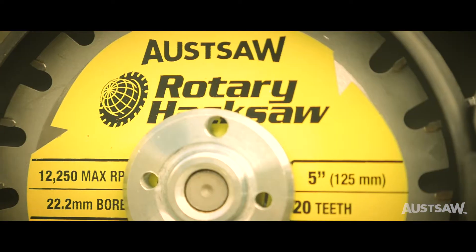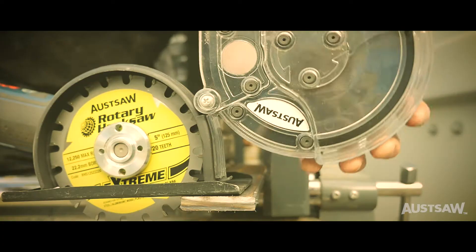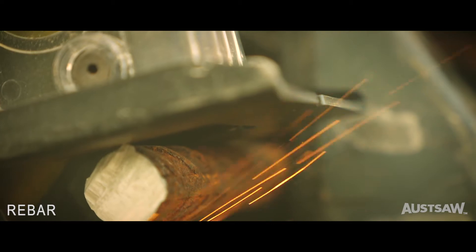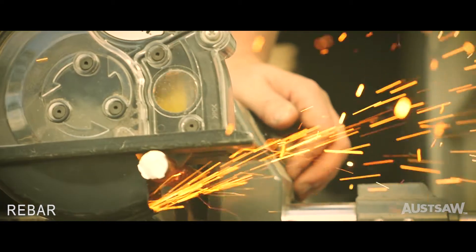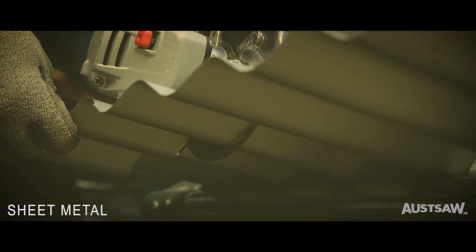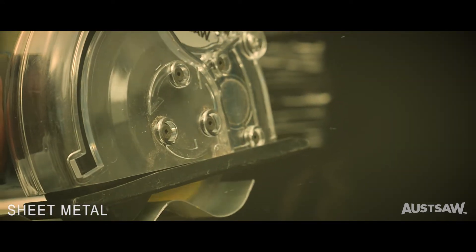When paired with the innovative Ossaw Spark Buster, which expertly decreases dust and heat, and dramatically reduces sparks, vibrations, and kickback, the Ossaw Rotary Hacksaw Blade becomes even safer and easier to use.